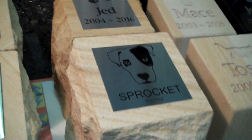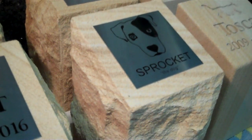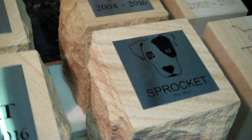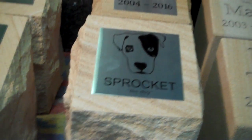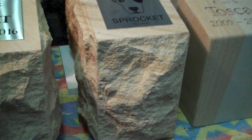First off, we've got Sprocket here. This is a case where the owners have supplied the artwork and we've recreated it for them. So that's a design that they've come up with, unique to them, and we've recreated that for them onto one of our rock face urns.